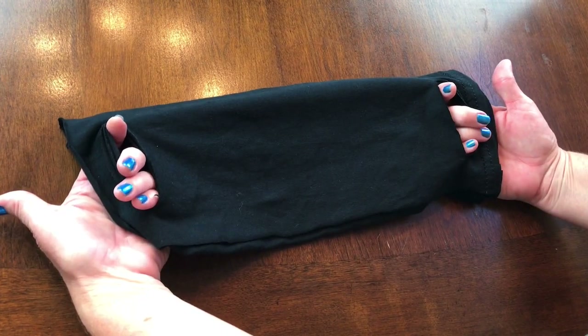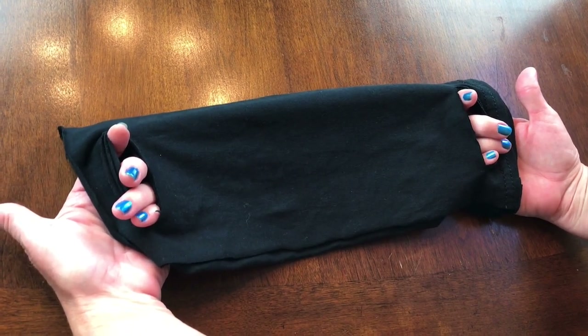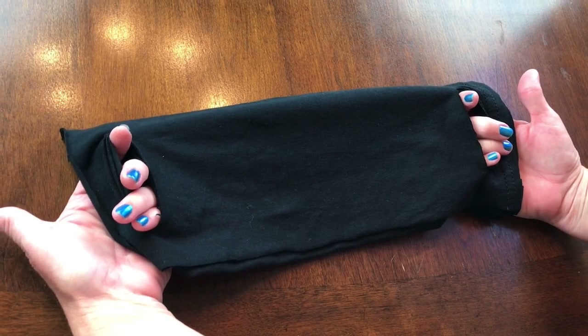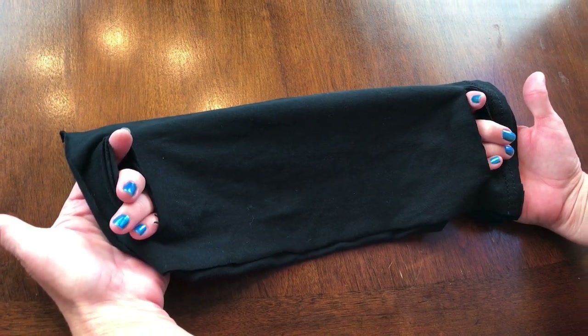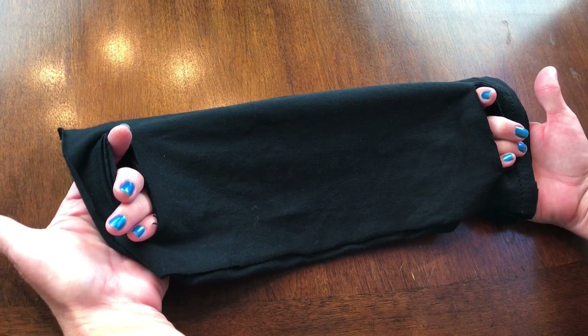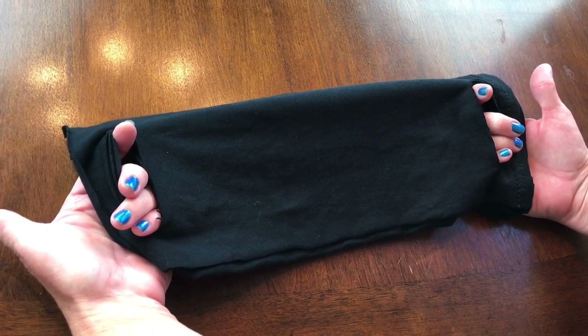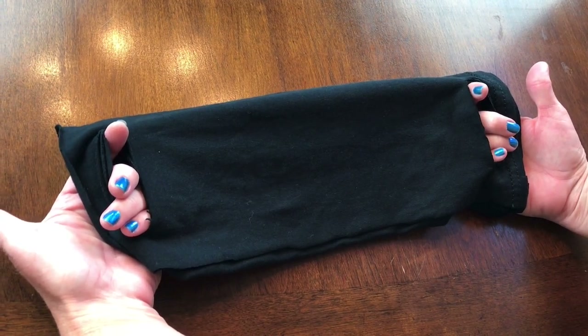This is a four-layer face mask made with just a cotton t-shirt. One size does not fit all, so you have to play with the measurements. I cut my t-shirt from the bottom hem up at 13 inches, and then when I folded it I folded at six inches. It just depends on the size person you're making it for.